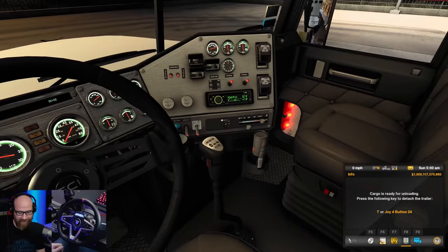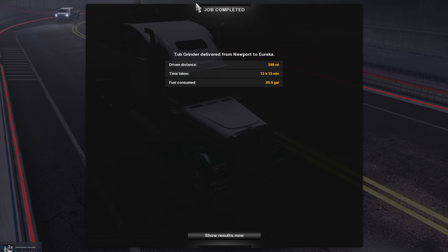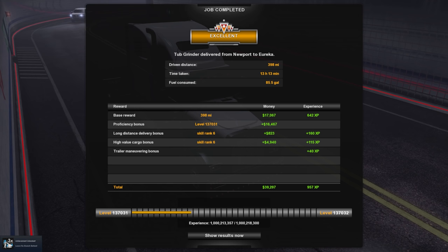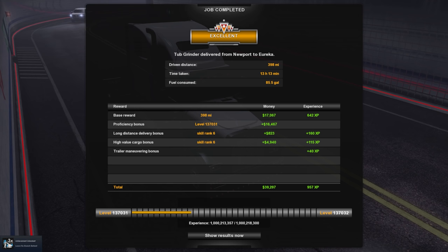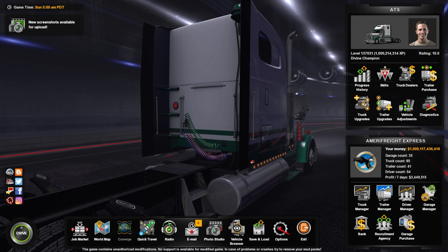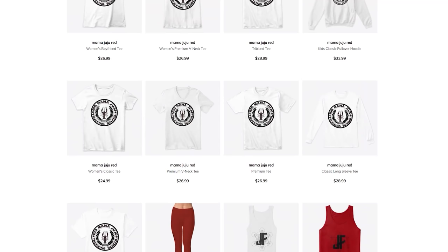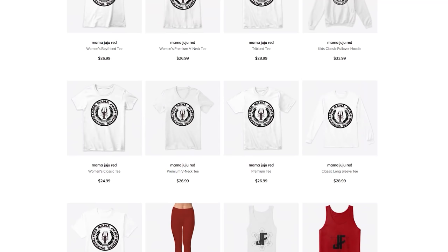This is going to be a good day — that's a good sign right there. Let's attach the trailer and see what we ended up with. Did we get an excellent? Job completed — Excellent! 398 miles, 13 hours, 13 minutes, 85.5 gallons of fuel consumed. Longer video than usual, but I don't think anybody's going to be upset with that. That's going to do it for this episode of American Truck Simulator. Let me know what you thought in the comments below and what your impressions of the T248 are. We're going to keep using it and see what we feel at the end of the trial run. That'll do it — see you next time, take care.